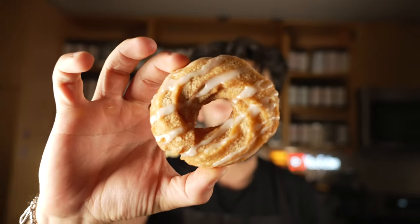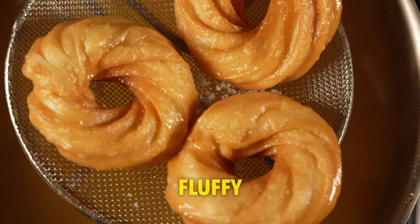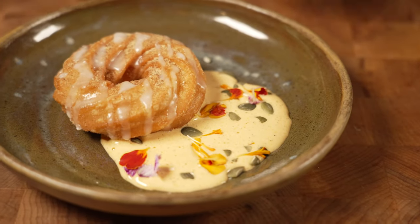In this one, we're gonna go over a churro donut. It's just a beautiful, fluffy, crispy churro with pumpkin spice, and then we've got this pumpkin spice egg cream all over that.